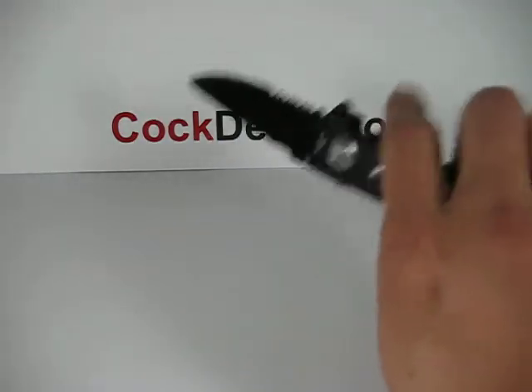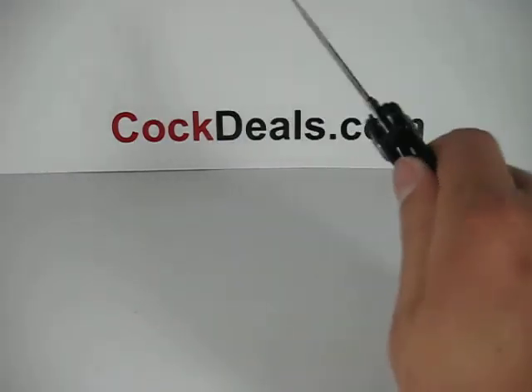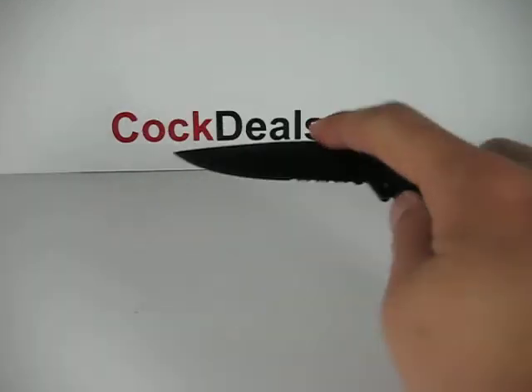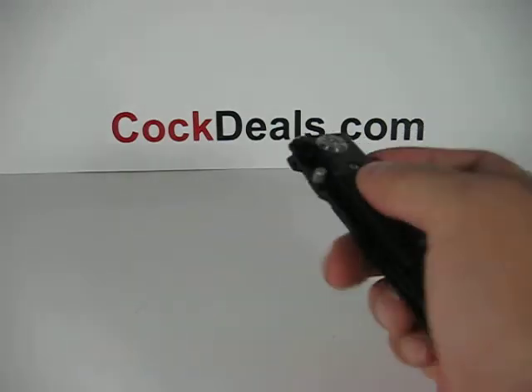The blade itself is about three and a quarter inches in length, and when this knife is fully open it measures about eight inches.